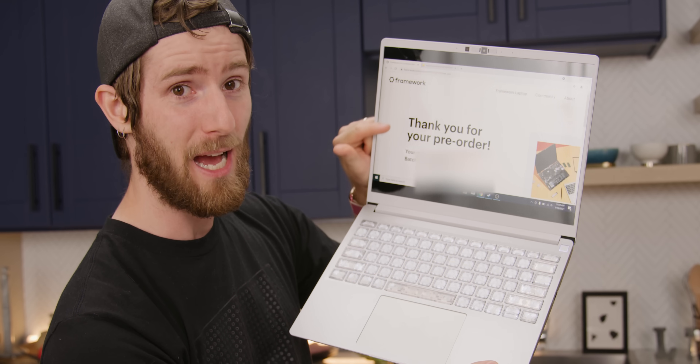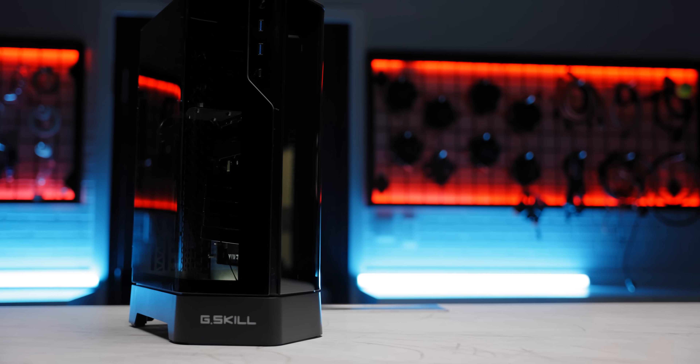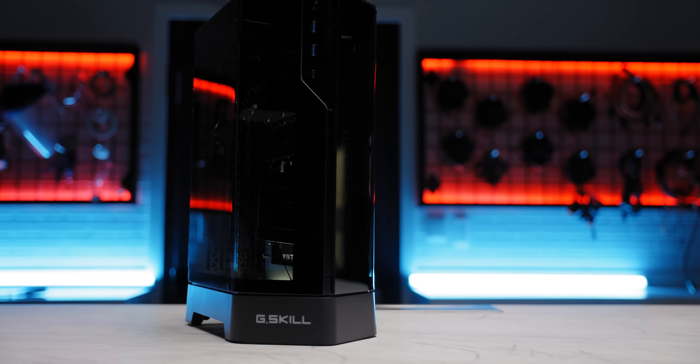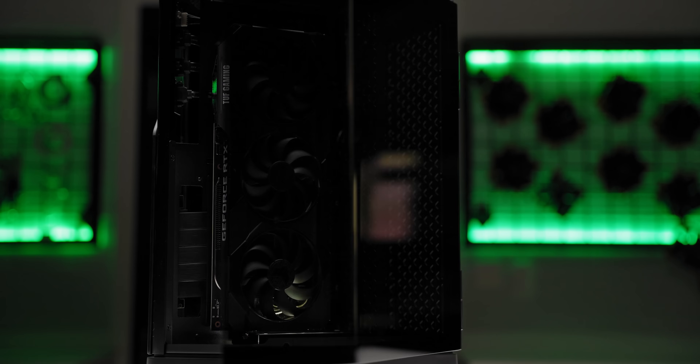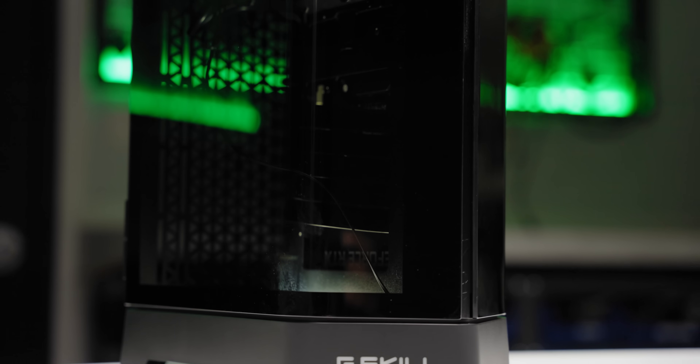By the way, casually, I bought one. What I also bought is a segue to our sponsor, G-Skill. The G-Skill Z5i is the first mini ITX with a sleek five-sided design and curved tempered glass side panels that can still install a high-end triple slot graphics card. Get yours today at the link in the video description.